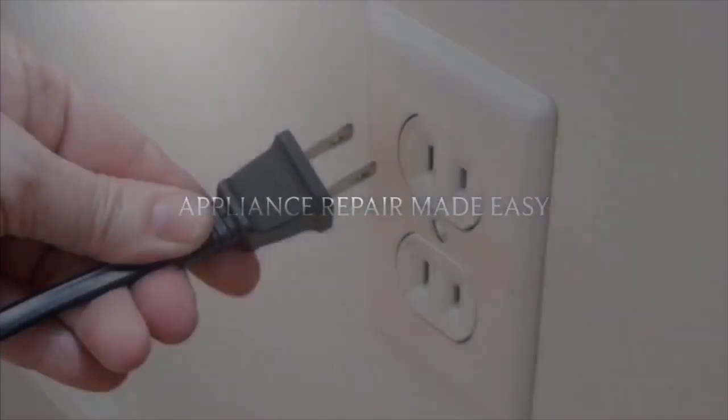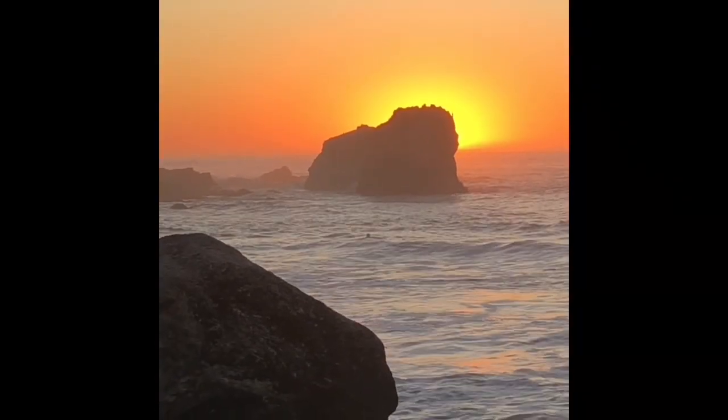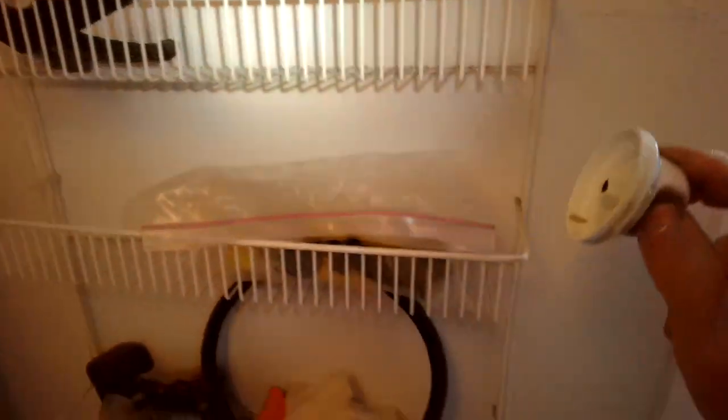This is Got the Fix It Guy. Our goal with our videos is to empower you to do the repairs on your own, save a whole lot of money, and also get that great feeling of having fixed it by yourself. Today we have a Frigidaire gas dryer that we're going to be replacing the timer on.